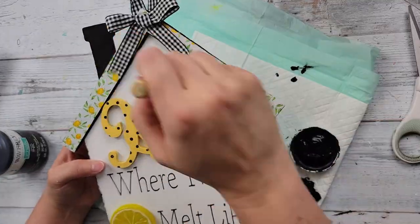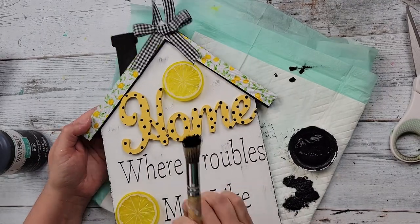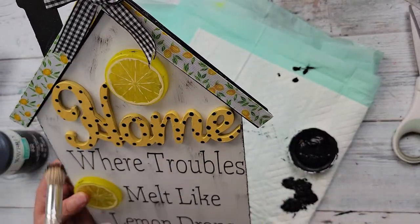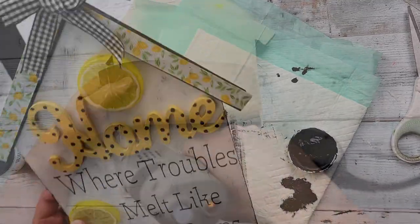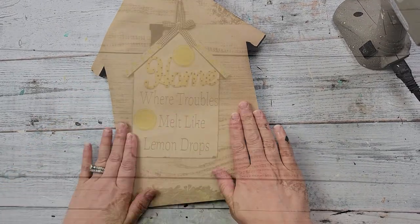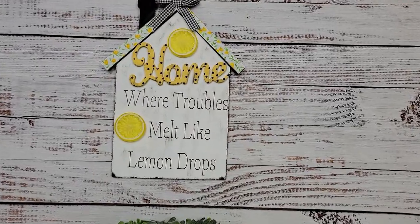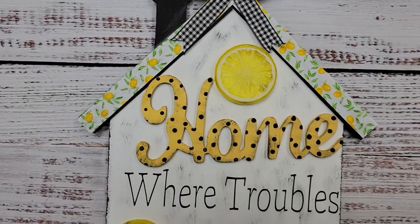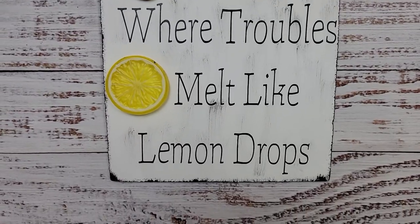I should have done this beforehand — I forgot. So here I'm just trying to do a little distressing here and there with my ink. Y'all tell me what you think if I should have just left it alone. Then I am putting some hot glue on the back and adding some shipping paper to cover up the back. And there it is. I love the saying — that is where my troubles melt like lemon drops. You'll have to let me know what you think about this one as well.